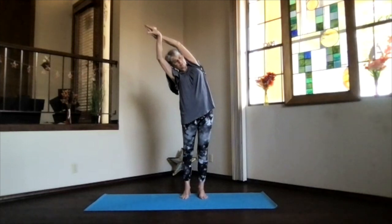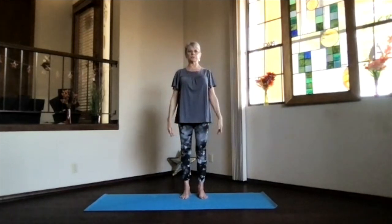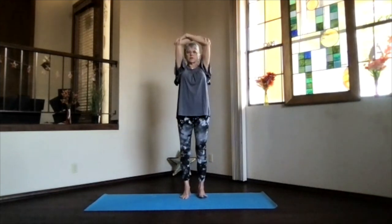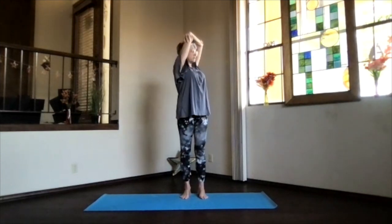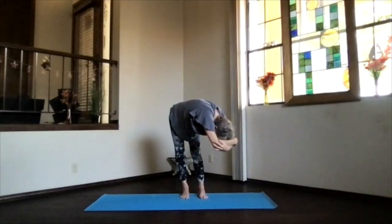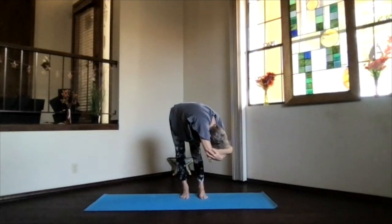Keep breathing. Inhale to the top, release back to mountain pose. A little bit more work through the spine and along your sides. We'll do our twist — arms out, palms toward the ceiling, hands above your shoulders, clasp your elbows. Lengthen up stretching your spine, and exhale into the twist. Another breath in and exhale over. Take a few breaths there, lift your sitting bones, keep the weight on both feet, keep your arms next to your ears. Don't forget to breathe.